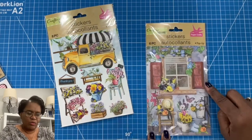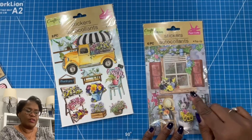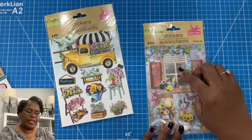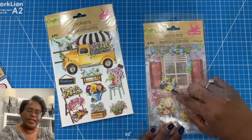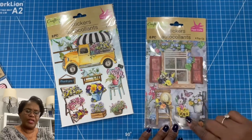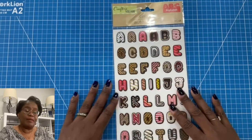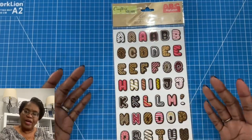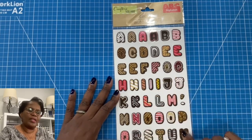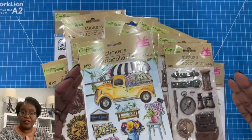I also have this window look — can you imagine? Those of you who like to make shaker cards already have the window part here. By putting some acetate behind it, you can make a beautiful shaker window card and then embellish around it using some of the floral pieces. I also picked up some alphabet stickers that have a donut type feel — they've got that donut font as well as decorated to look like various donuts. So that is it for this sticker haul.